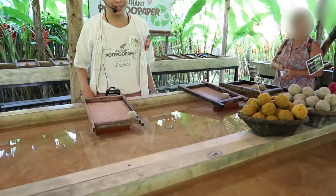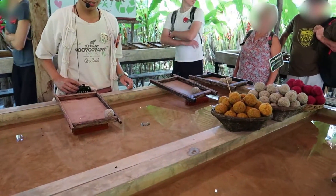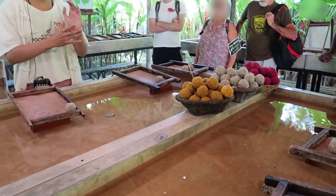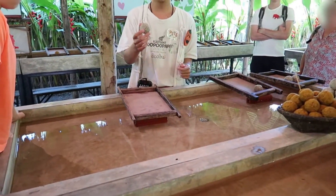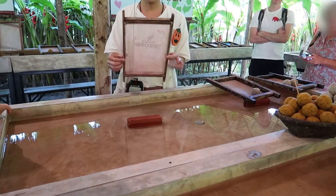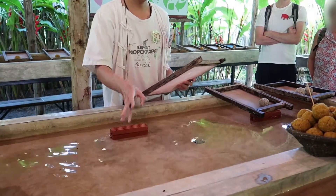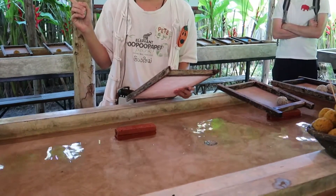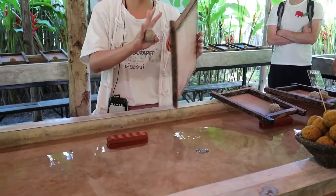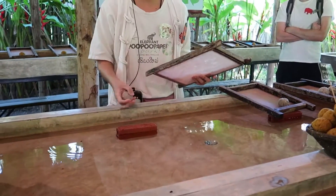I'll show you first and then it'll be your turn. We have three colors today. Here's what you need to make a paper: number one the ball, number two the tray, number three the brick, number four water. That's all four — just those four things.